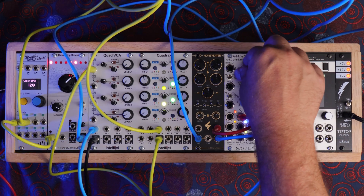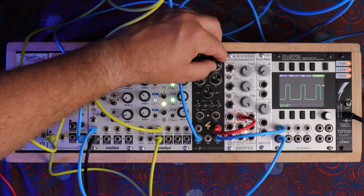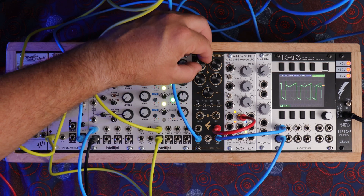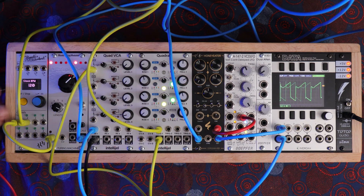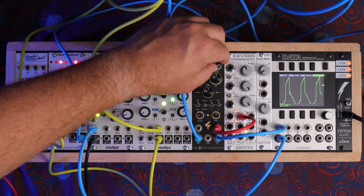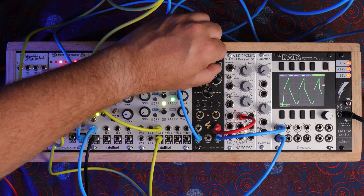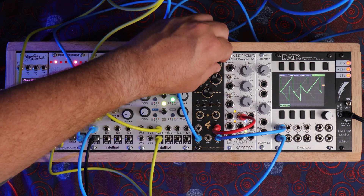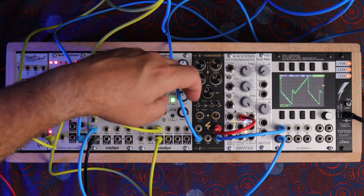So let's take a quick look at what happens if we start combining these waveforms. If I want to introduce a triangle wave to the pulse wave, you can get some neat shapes. And let's change to a saw.